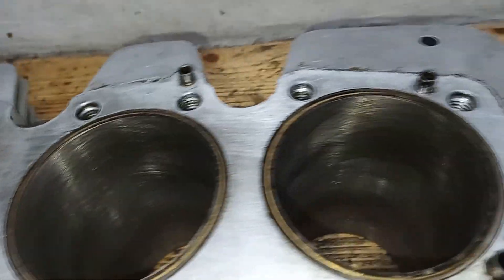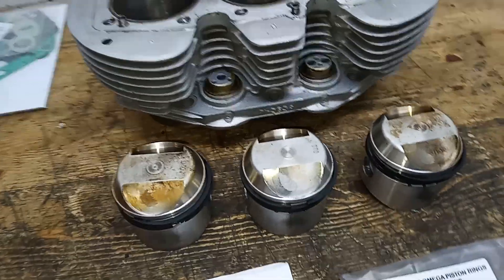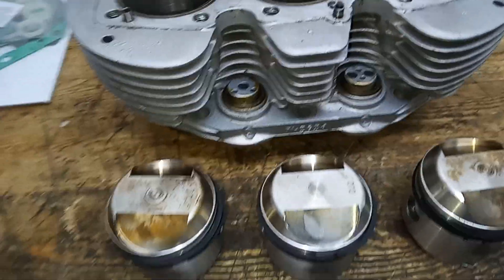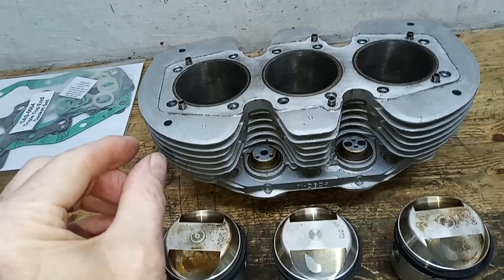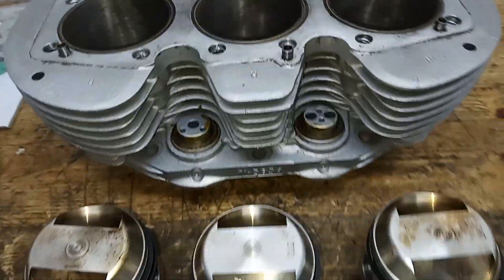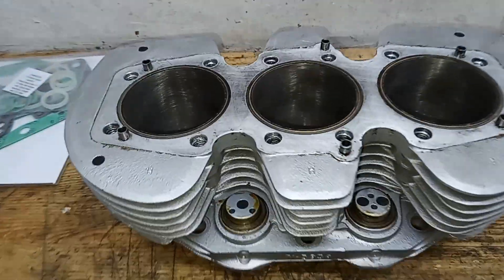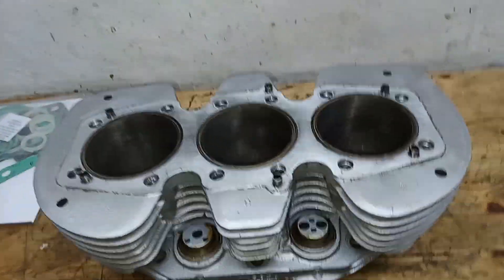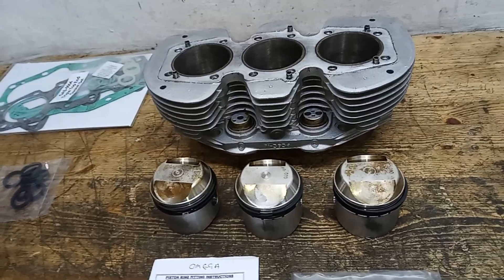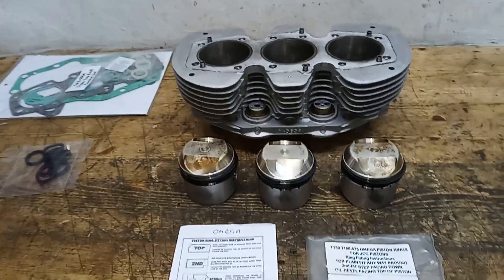Dave Smith and his engineers agreed the best thing to do would be to re-hone the bores — there was enough meat left to re-hone them. Every time you re-hone you lose a few thousandths of an inch, but I think these pistons will take up to about five thou gap and I think we're on about three to three and a half now. Some people thought the original rings would have sacrificed themselves and taken the rough edges off the bores, and just putting new rings in would be sufficient to stop the smoking — but I didn't want to risk that, so I sent them to Dave Smith and they said it's best to re-hone completely.